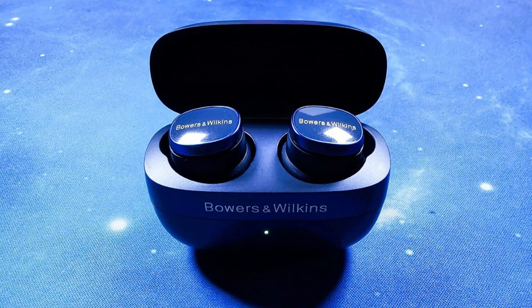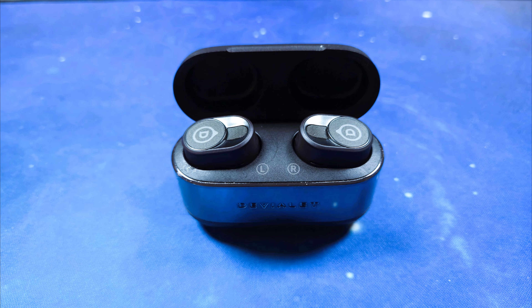This is a mic test with the Bowers and Wilkins Pi8 earbuds in a quiet location. This is a mic test with the DVLA Gemini 2 earbuds in a quiet location.